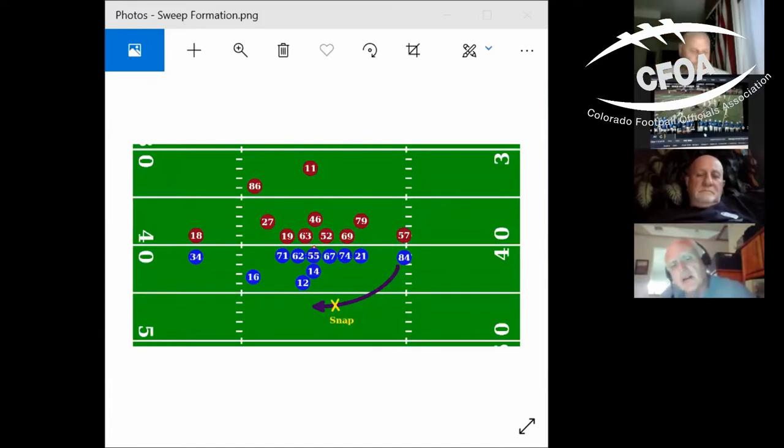I want to talk about holding and the difference between a run up the middle versus a run or pass to a side zone in the flat. Runs up the middle — holding is really only visible to the referee and the umpire. Everything should be at the point of attack; we don't want to be calling holding that is not near the point of attack. Number 84 goes in motion, right behind number 67 when the snap occurs — that yellow X — and he keeps going left. Let's say quarterback 14 pitches it to 84 heading toward the sideline.